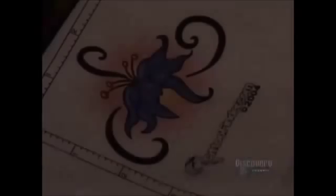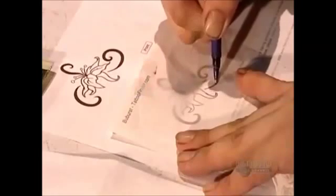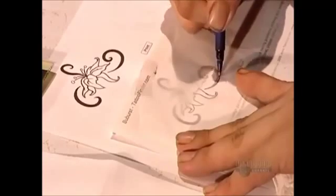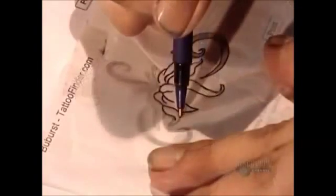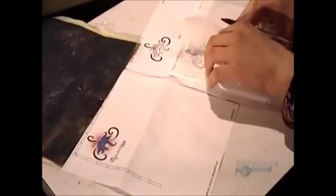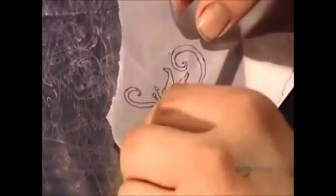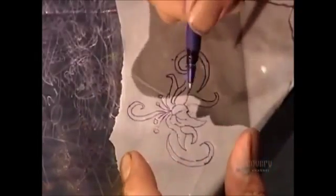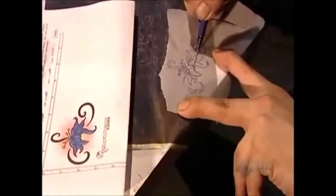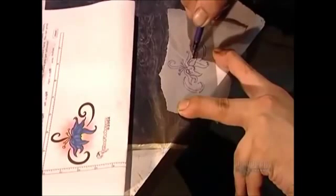Walk into a tattoo parlor and the vast selection of elaborate designs will astound you. Once you make your choice, the tattoo artist traces the image. He places the traced image on carbon paper and retraces the lines, creating a carbon outline of the tattoo on the reverse side. The artist will use this blueprint, as it's called, as his guide.